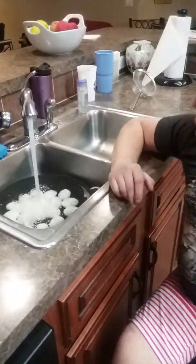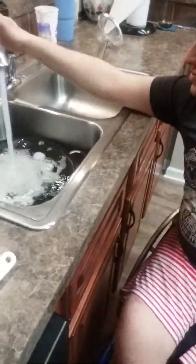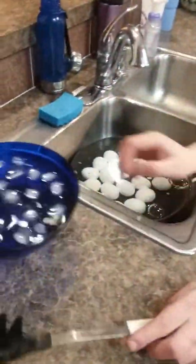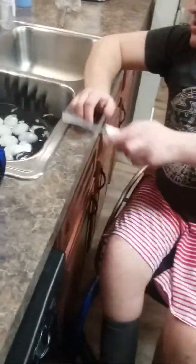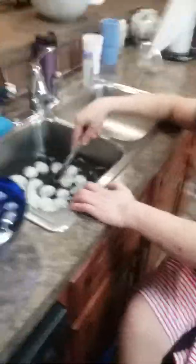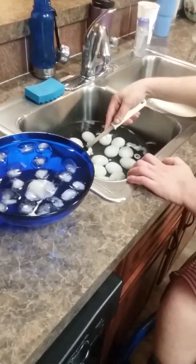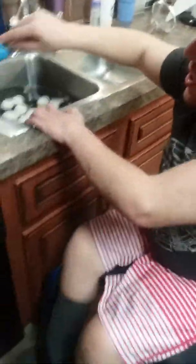We're going to let this run until it's filled up and it's safe enough to be able to touch, but I think I'm still going to use a utensil just in case — you always want to be safe. We've got an ice bath over here and we're just going to set them in there, and that basically finishes up the cooking time.